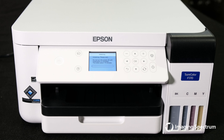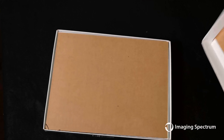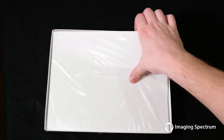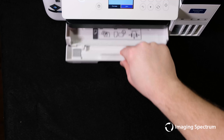Once this process is complete we will follow the steps for the printhead adjustments. At this point we will load the paper into our printer. We strongly encourage Epson transfer paper as it has been formulated to work with these inks and you can take advantage of their rewards program. We will load the paper with the whiter shinier side down and no more than 150 sheets at a time.